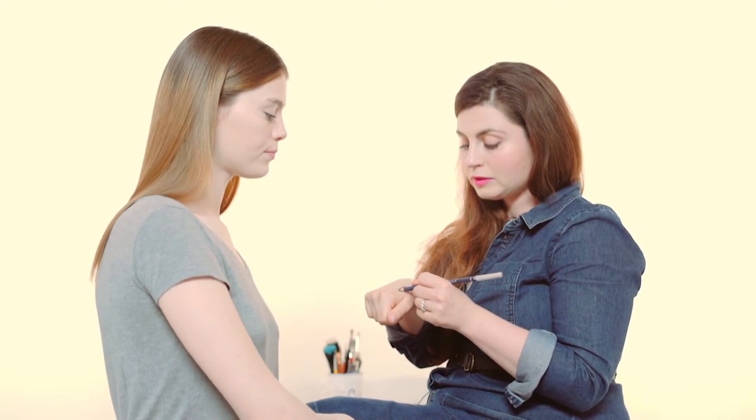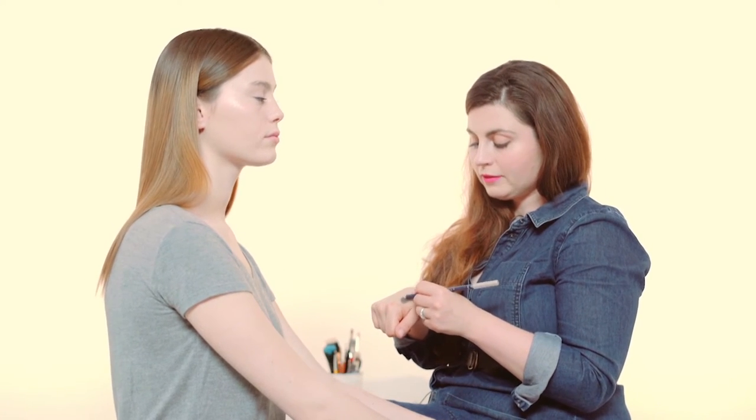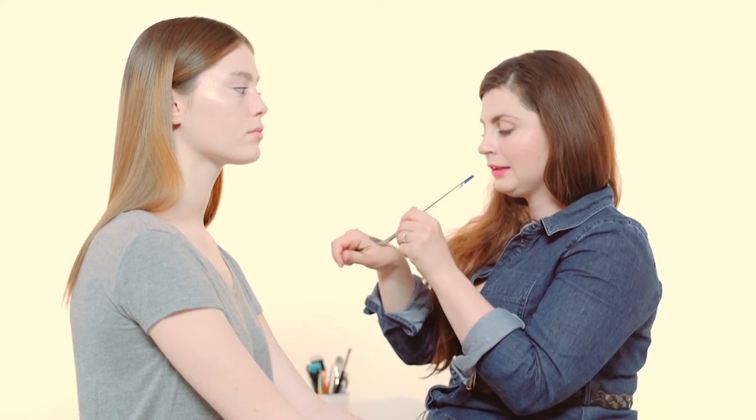So for the brow, I'm going to use an eyebrow pencil and what I'm going to do is put some of the product on the back of my hand and use two brushes to achieve the look I want. I'm going to use a flat top brush to get the bulk of the product into Hannah's brows and then a thin eyeliner brush to add in some extra hairs.